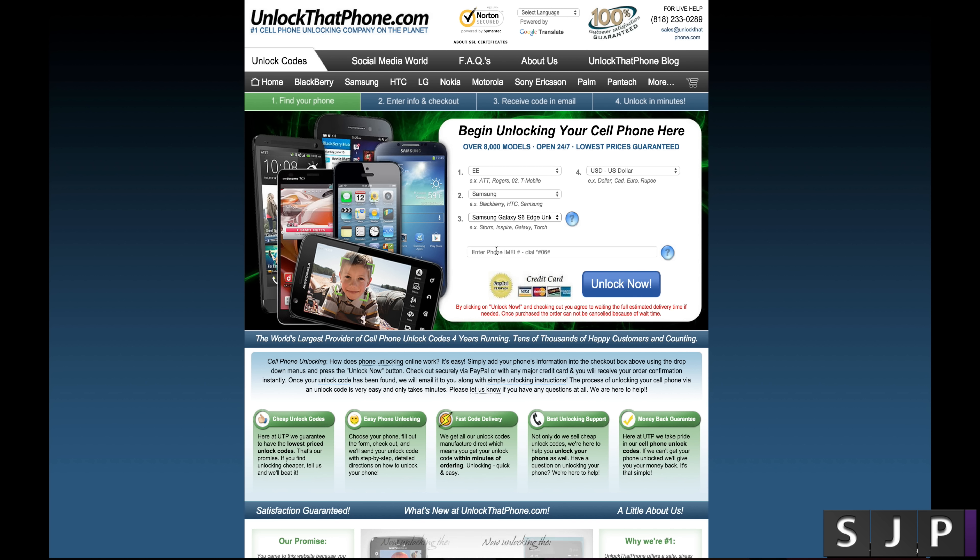At this point, you give them your IMEI number. Remember, at the beginning of the video I showed you how to get this number. I've already got my code, so I'm just going to put a random number in for demonstration. You want to stick your actual number in there, then click Unlock Now.